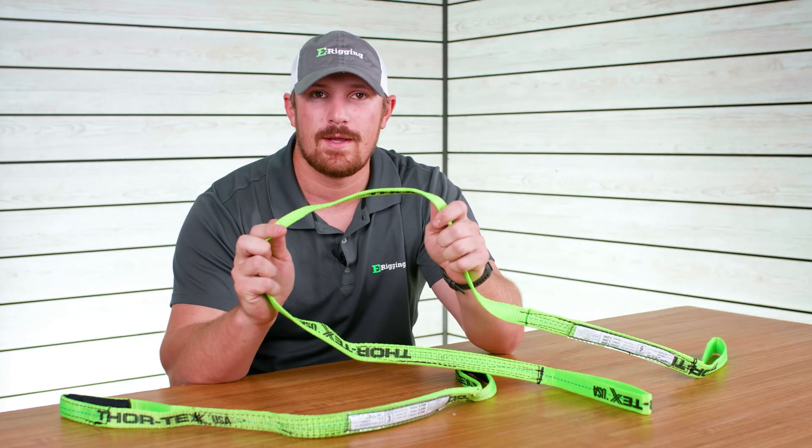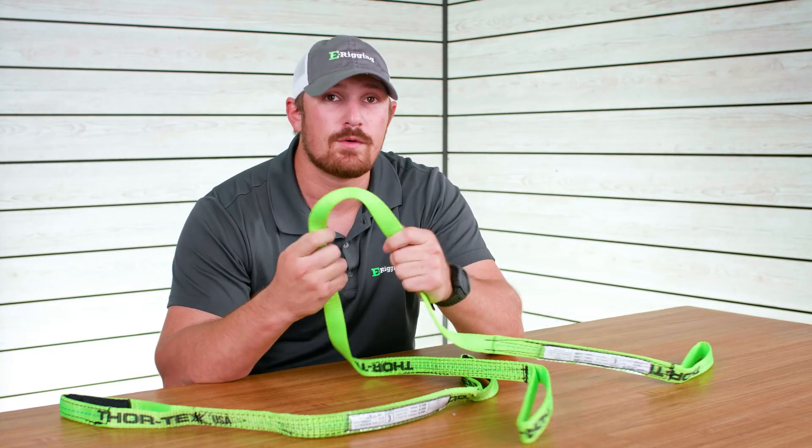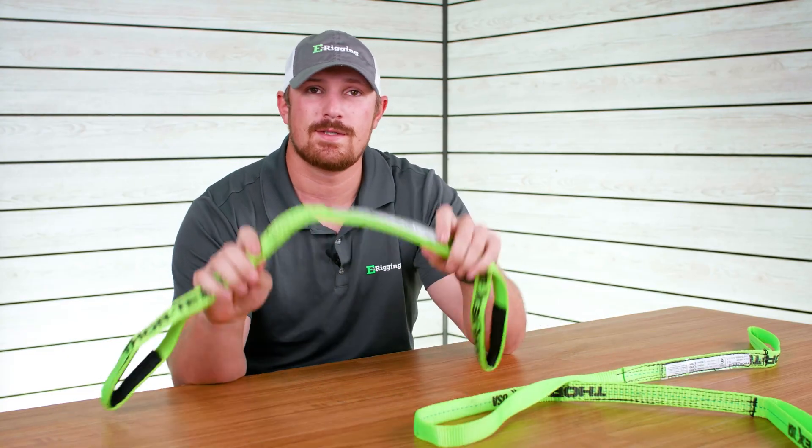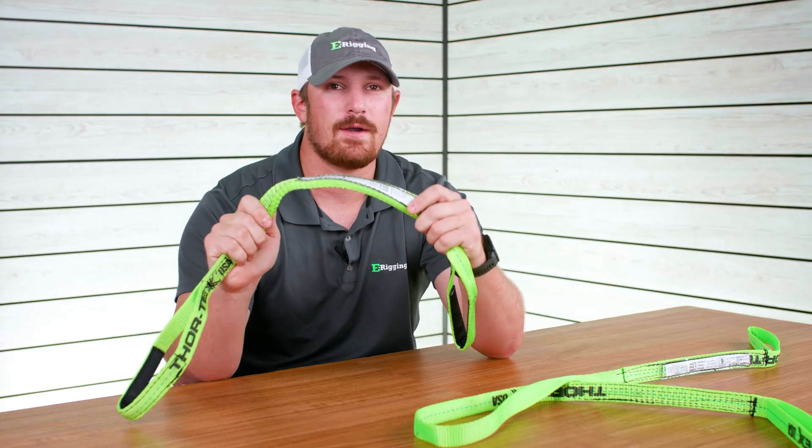For example, this is a one-ply sling and you can see that it doesn't maintain its shape very well — it can maneuver around a little bit in your hands — versus a two-ply sling, which is going to be a lot thicker and is also going to maintain its shape a lot better.